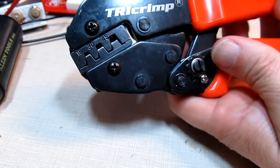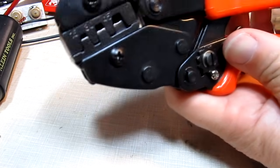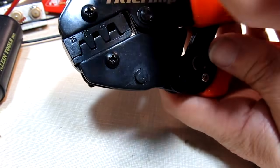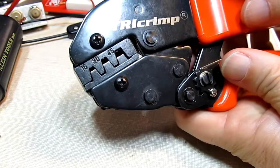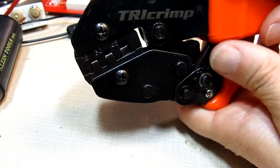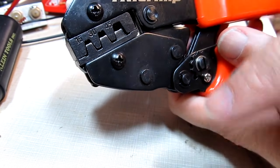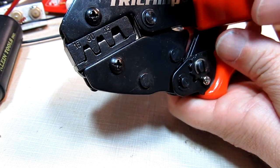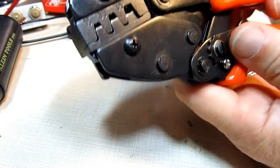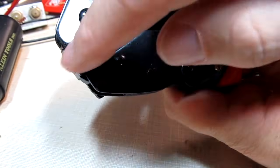When crimping those wires, you really want to have the right tool. There are lots of inexpensive crimping tools out there with different profiles — different die shapes that do the actual crimp. For these power pole connections, it really does pay to get a crimping tool designed for it, mainly because there's pretty tight clearance inside the housing and you don't want to distort the terminal.